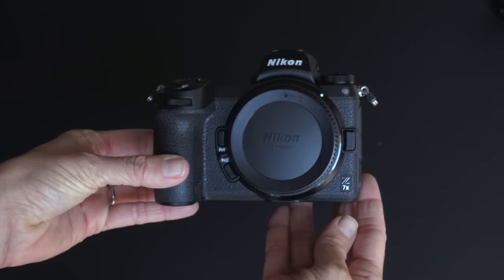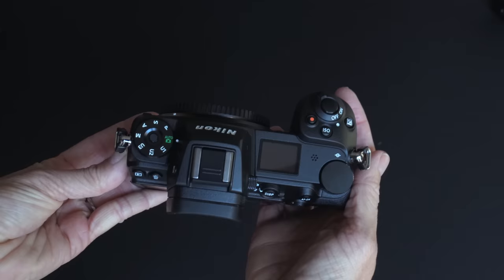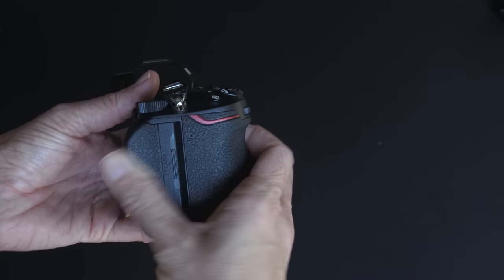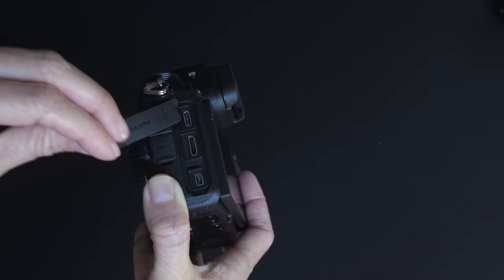Right out of the gate, the Z7 II looks and feels exactly the same as the Z6, Z6 II, and Z7, although it is slightly heavier than its predecessor. It's easy to hold and to use. And if you've used Nikon bodies before, the menus and terminology will be familiar to you. Though I use many brands nowadays, I started using Nikon DSLRs many years ago, so Nikon bodies just always feel like home to me.